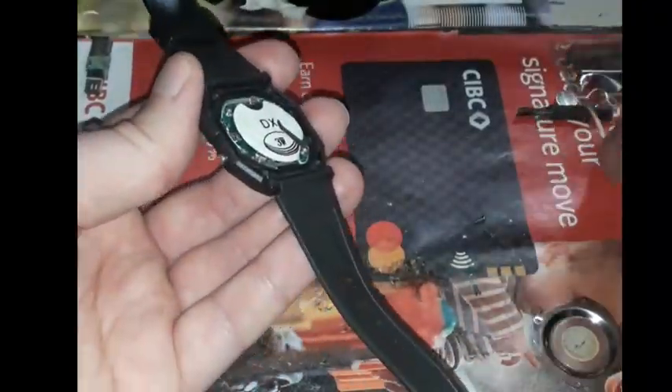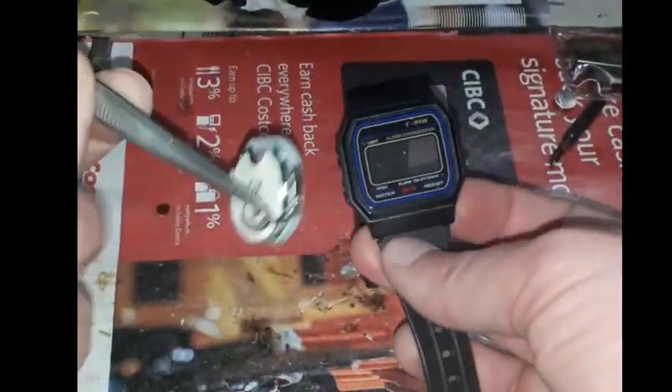The solution was to replace the quartz oscillator. First, we need to disassemble the watch: unscrew four Phillips-type screws, take the backplate off, and lastly take the watch mechanism out of the case. As you can see, the watch keeps ticking.